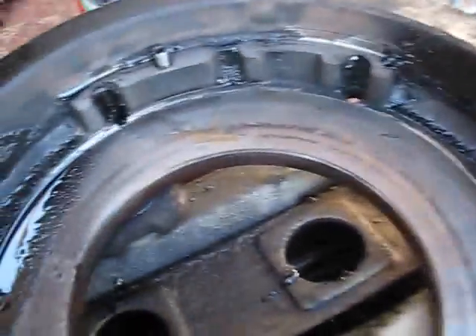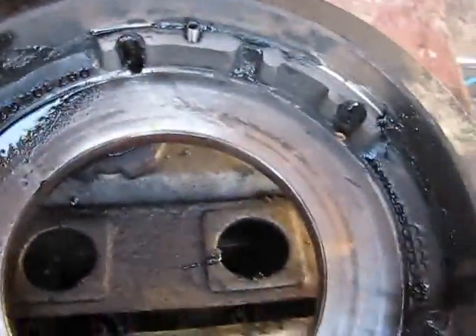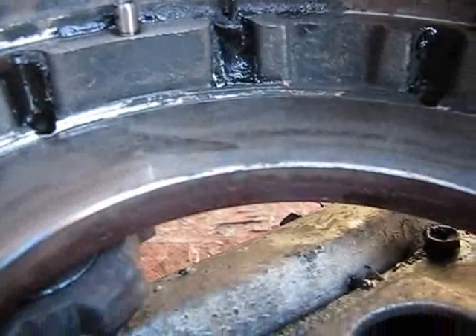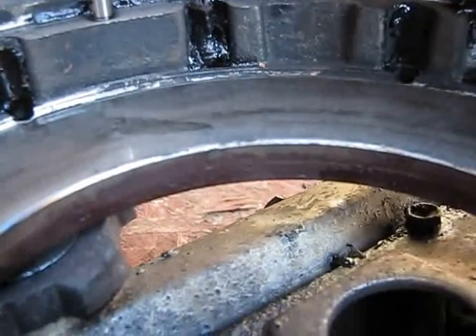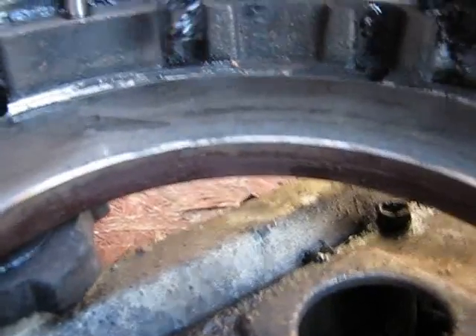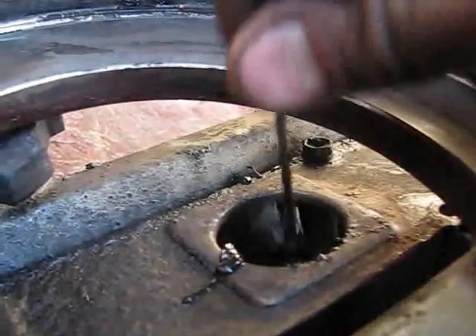Looking better already. It's got a whole bunch of black crap in it — it's really thick and sticky and goopy. Look at this.